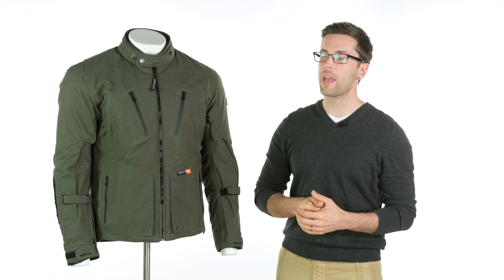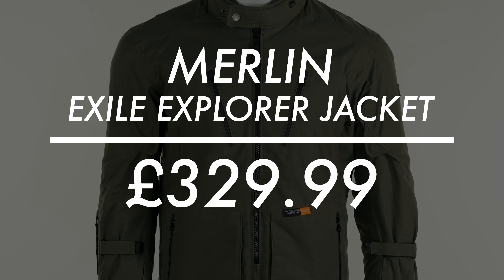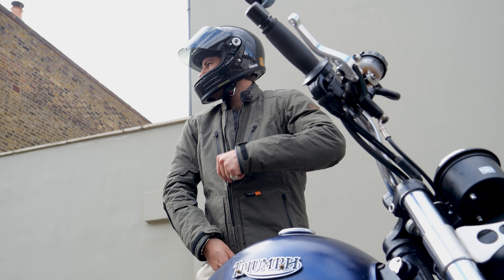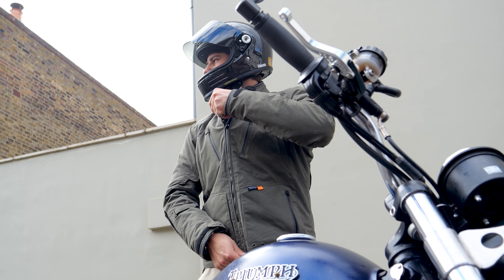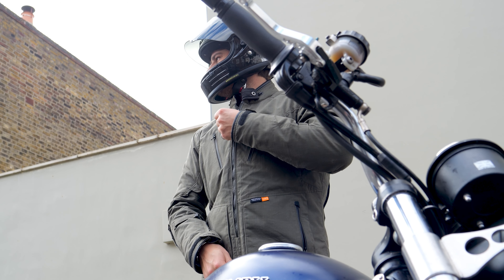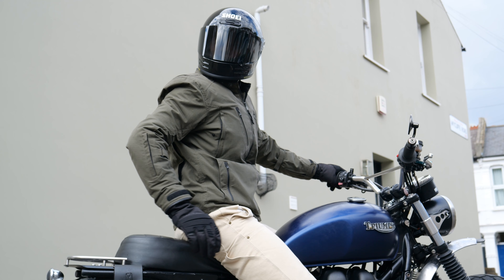Hello folks, welcome to the Urban Rider Studio. We have a jacket from the British brand Merlin. This is the Merlin Exile motorcycle jacket. It's part of their autumn/winter collection and also part of their Explorer collection, which just seems to be getting bigger and bigger — they've got loads of great items within that.